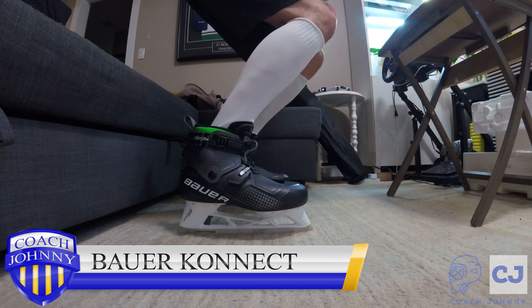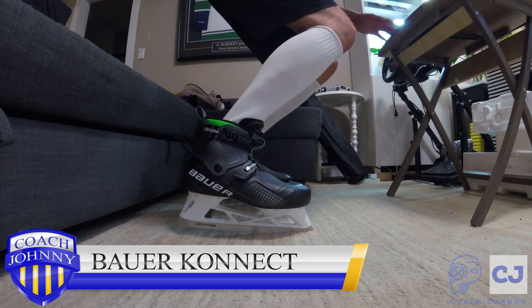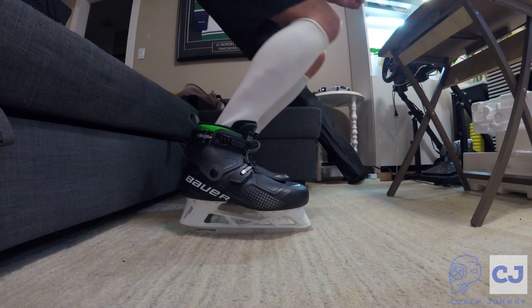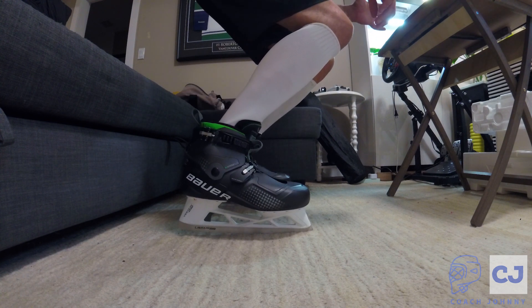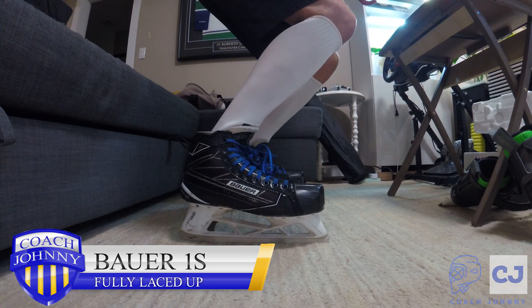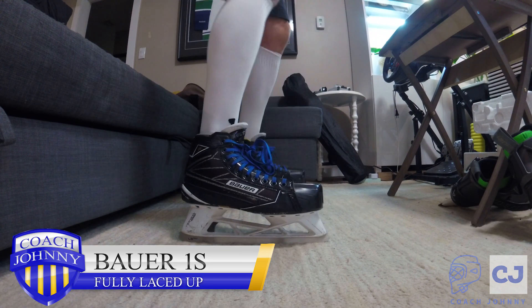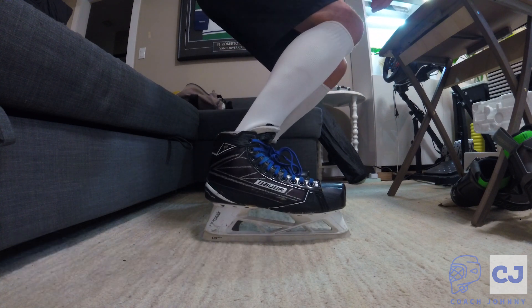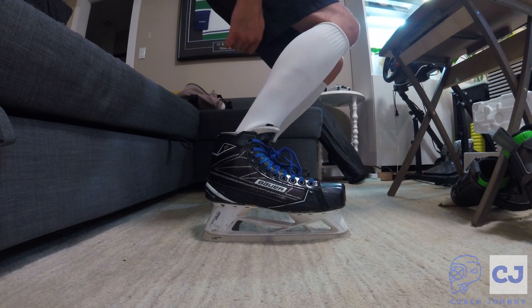Johnny here with a flex comparison between my Bauer Connects and my Bauer 1Ss. You can see me here flexing my Bauer Connects and we're gonna use stills from this to do a good comparison. Here's my 1Ss done all the way up, which is what some people do. I don't know why, because it limits too much on my flexibility and I'm actually fighting the skate.